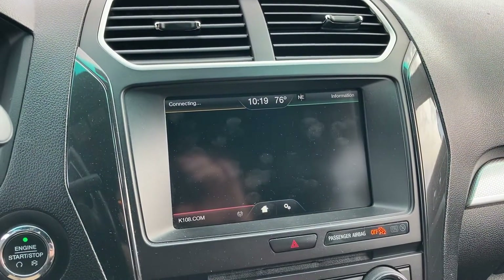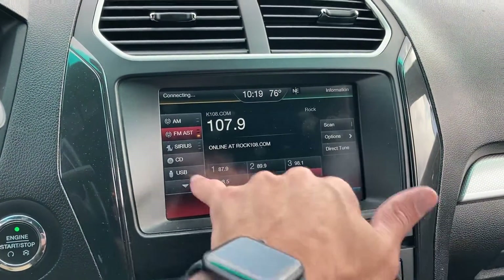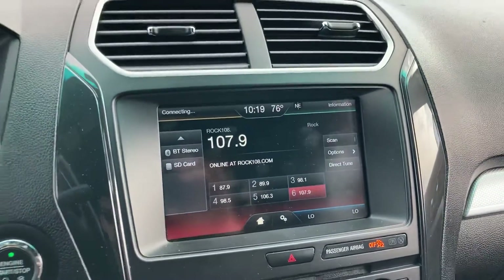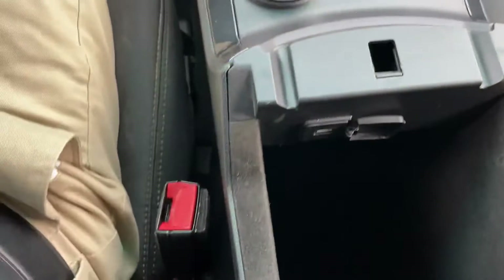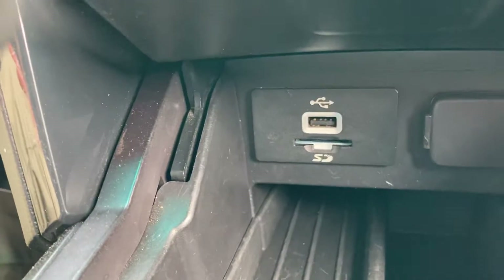Radio located down here. Looks like AM, FM, Sirius, CD, USB. And what else we got here? Bluetooth stereo and SD card, I believe. A lot of your connections are going to be down in here within your glove compartment or your center armrest here. And then down below here, you should have a couple plugins for all your media.